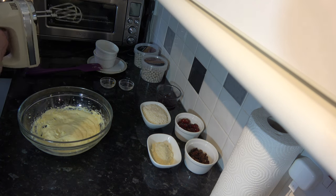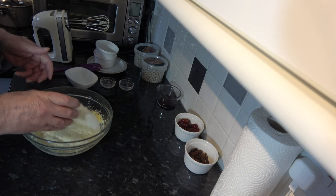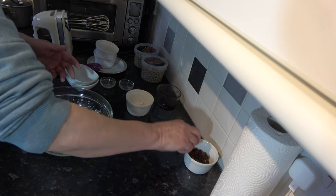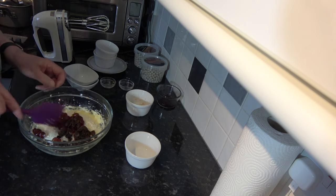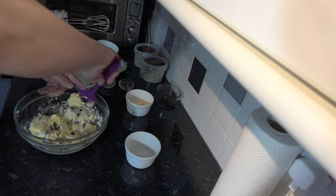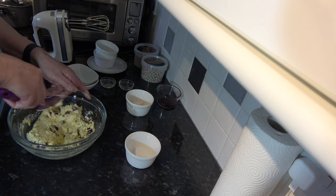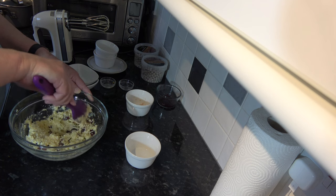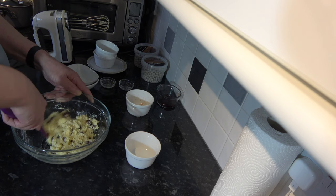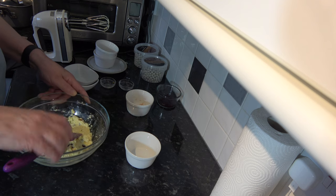Now I'm going to put in the almonds and the coconut, the glacé cherries, and the sultanas, and simply fold them until everything has come together. I could do this with a hand mixer but it doesn't need to be. I try to separate out the pieces of cherry so they're not all clumping together. And that's good enough, so I'll set that to one side.